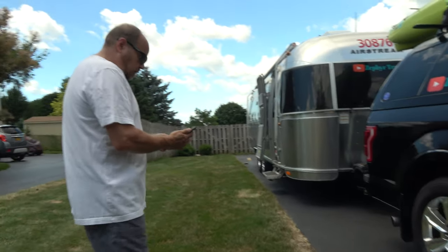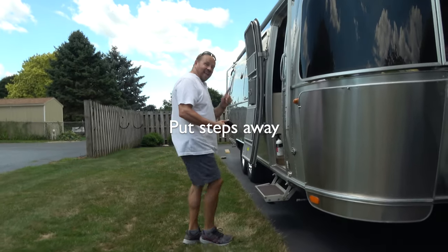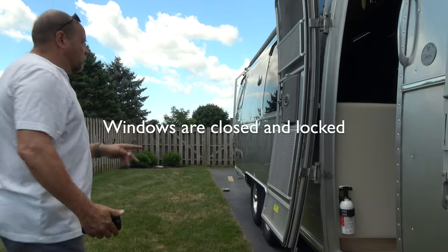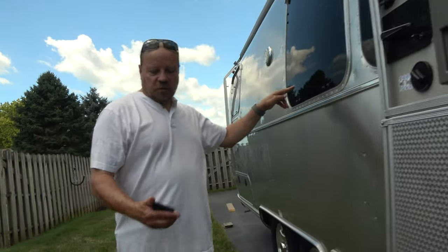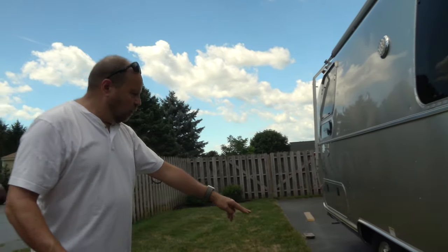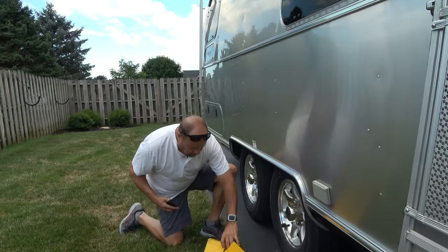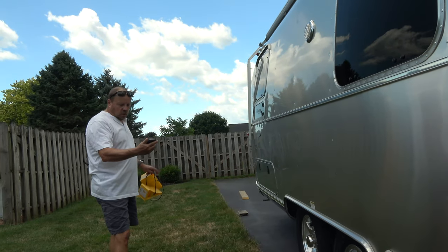We're going to start the checklist. First, we want to make sure that our steps are up — get it, steps! You want to make sure your steps are up, all your windows are closed and latched. As I work my way around the trailer I'll verify that. You want to make sure all your stabilizer jacks are up, and you want to make sure you pull out your wheel chocks and stow those away.